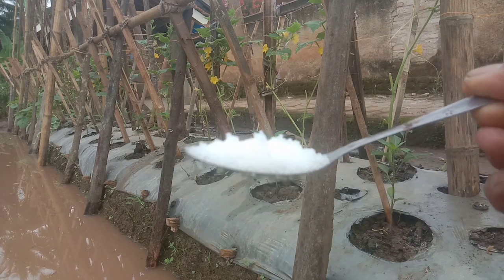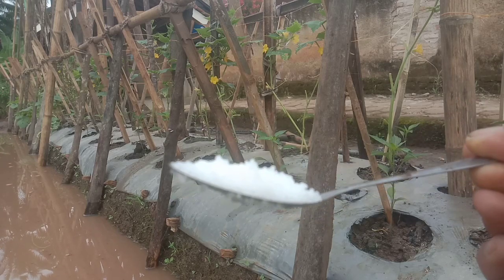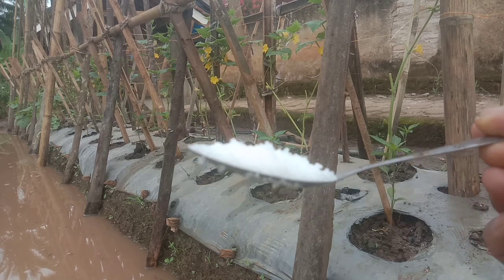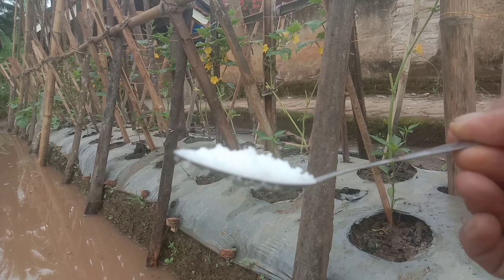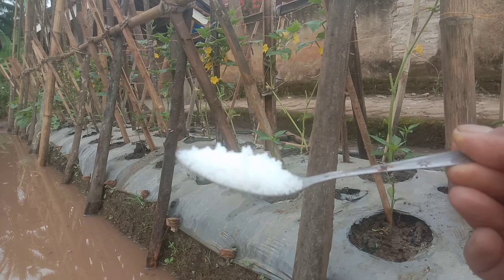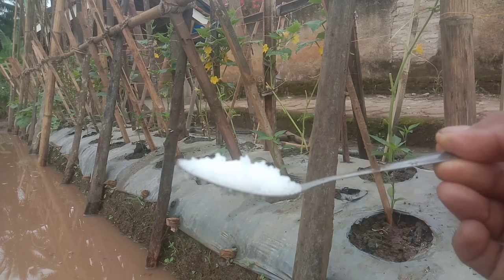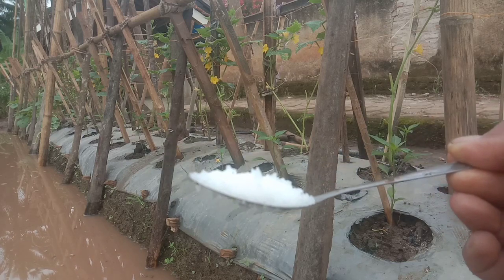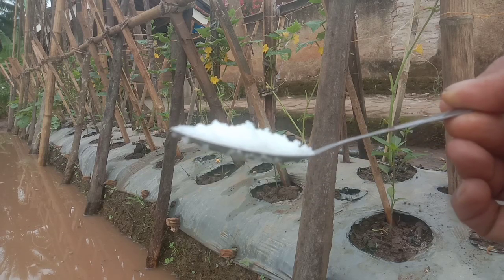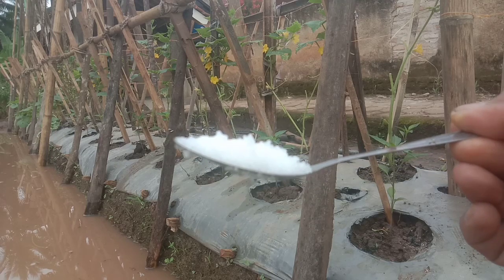Urea ini tinggi nitrogen. Karena biasanya kalau musim hujan itu nitrogen tinggi, disebabkan oleh air hujan yang mengandung nitrogen atau asam nitrat. Ketika musim hujan maka nitrogen akan banyak, dan kalau kita pupuk menggunakan urea, nitrogen terlalu banyak. Jadi kalau kebanyakan nitrogen, tanaman itu akan mati.